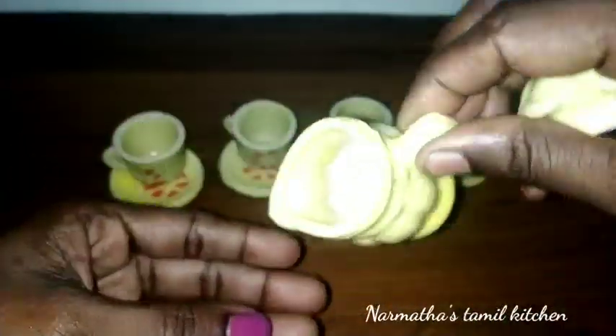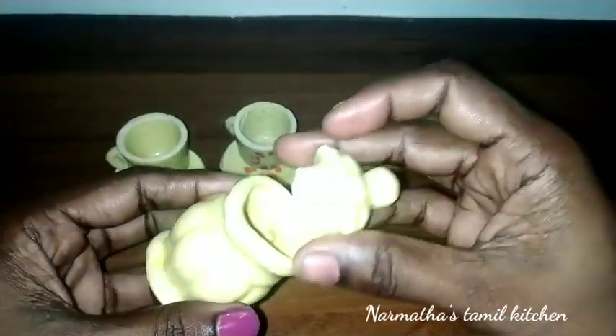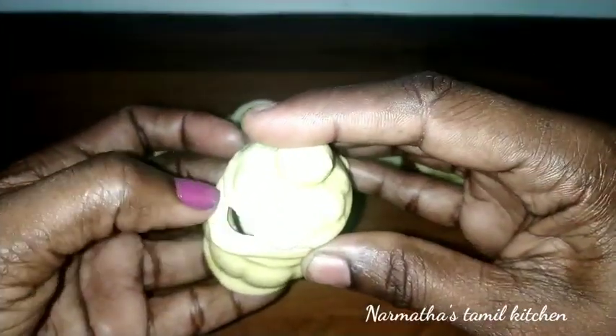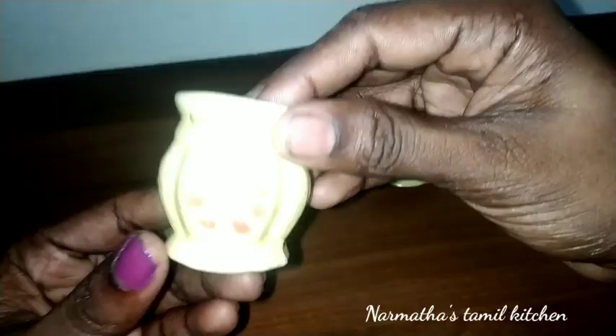If you want to add something to our miniature channel, this is a cute and complete set. I'm going to tell you this is 100 rupees — it's a small price.